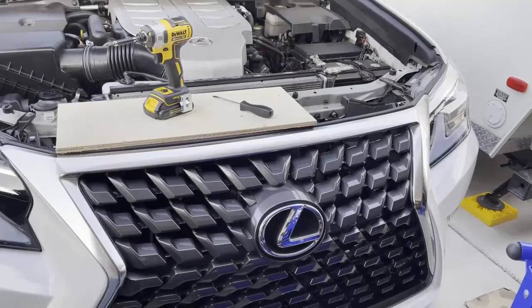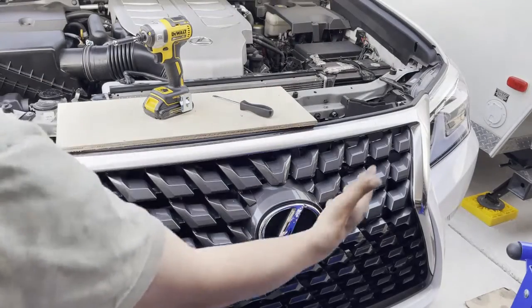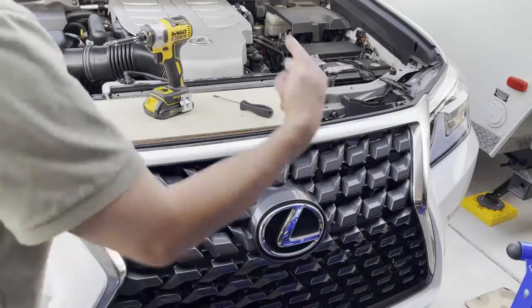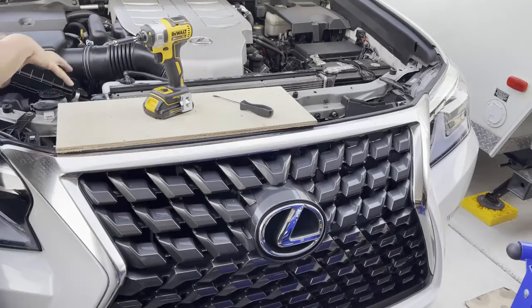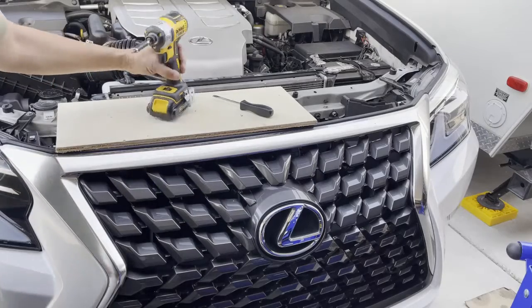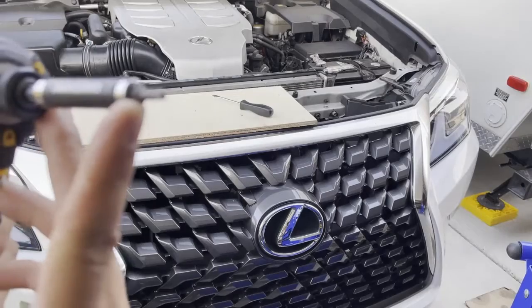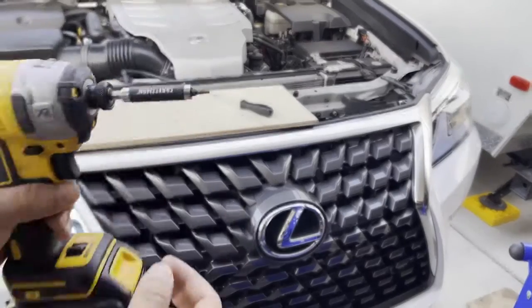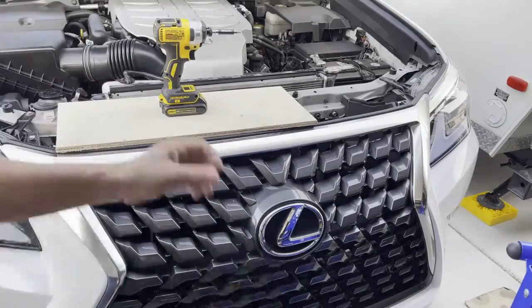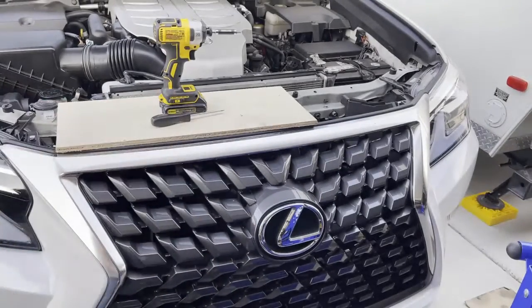First things first, let me show you where you'll be working. This is the front of your car, to the right-hand side of your power steering canister. What you're going to need is a T25 torx screwdriver and a flathead screwdriver — that's all.